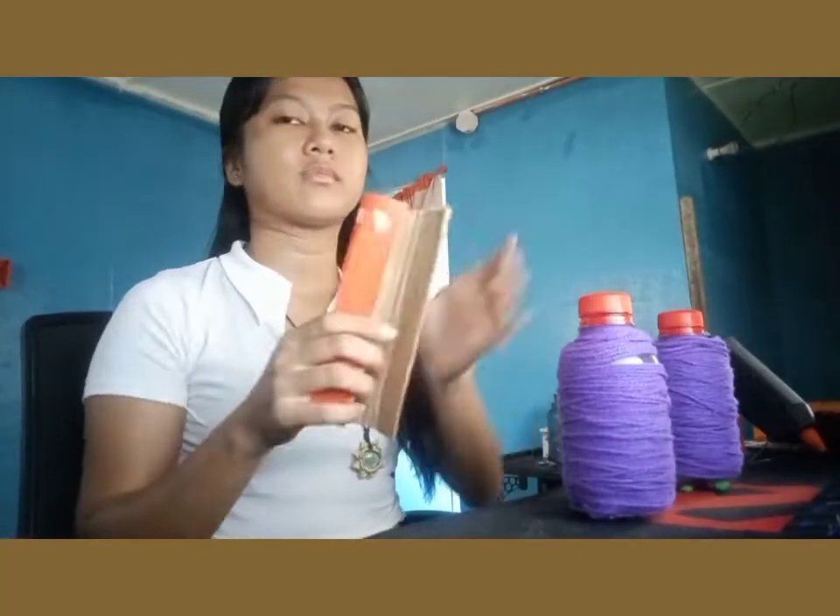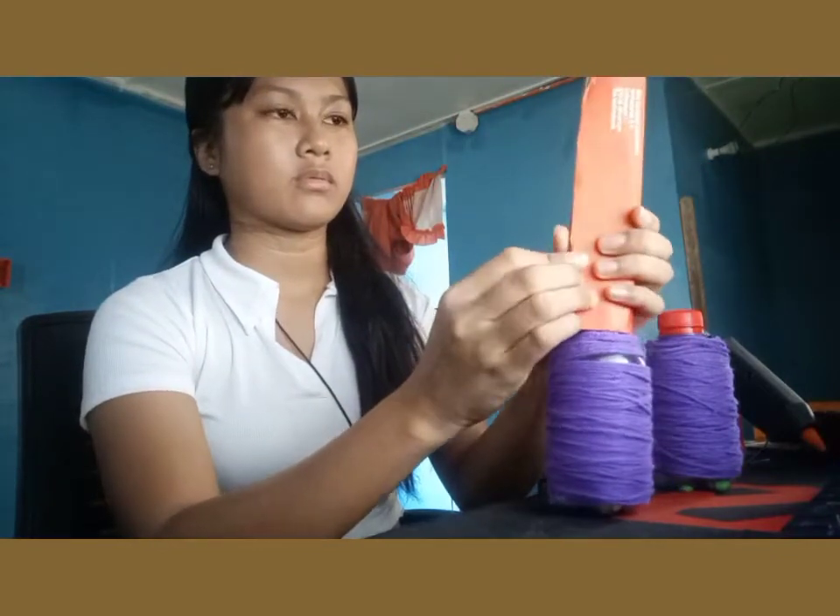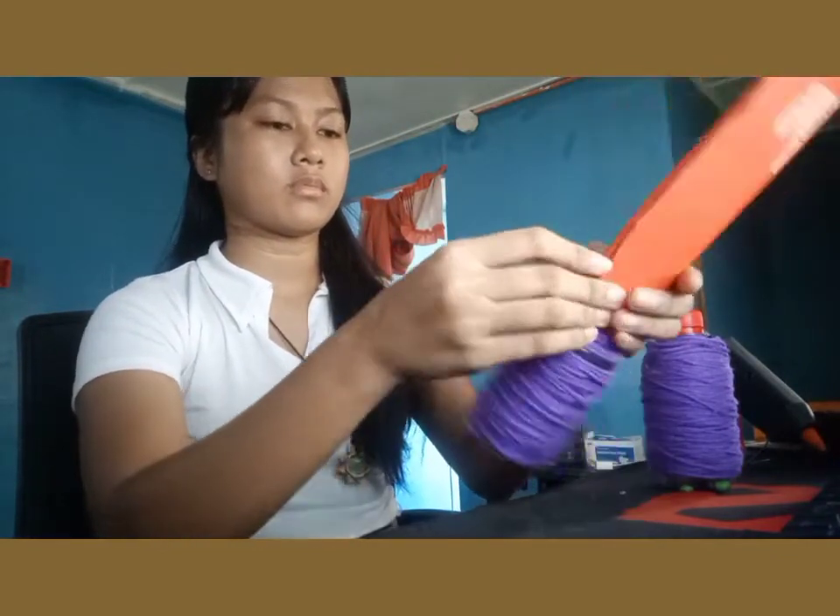After we cover our bottle with yarn, get your cardboard, cut the cardboard, and attach it on the cap of the bottle.